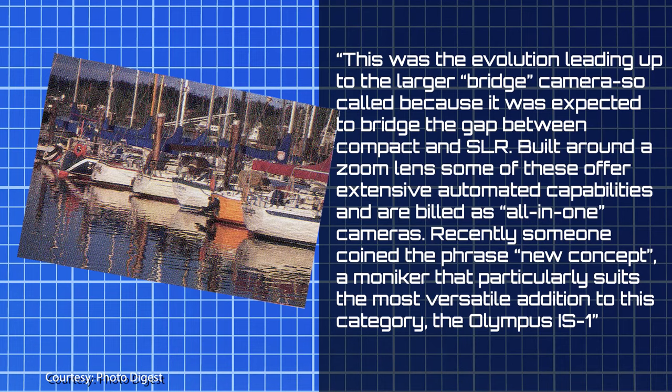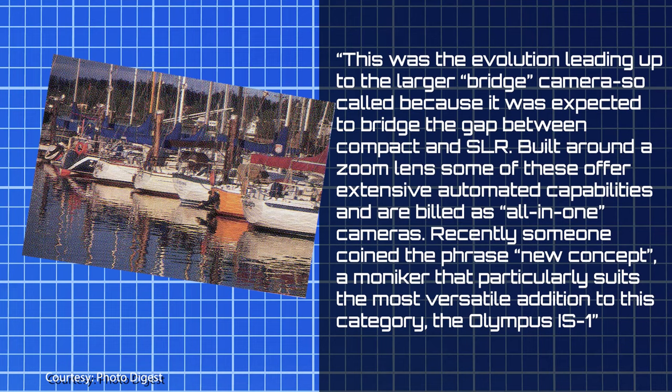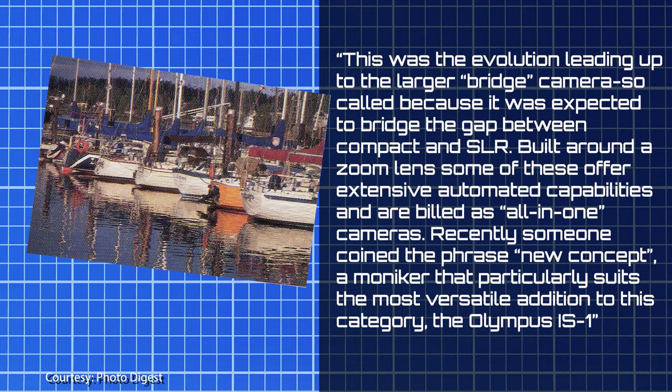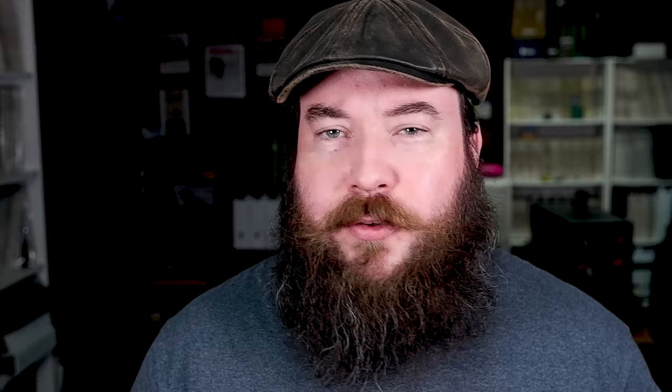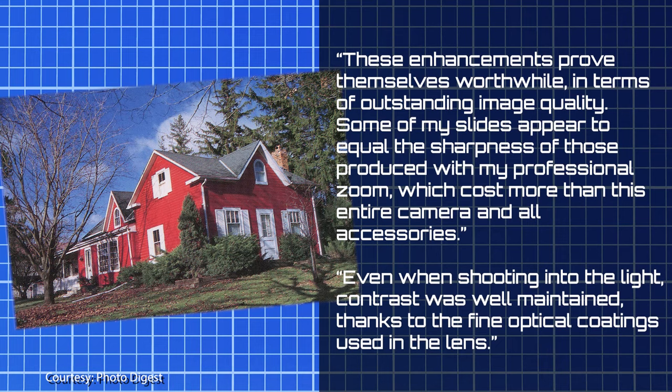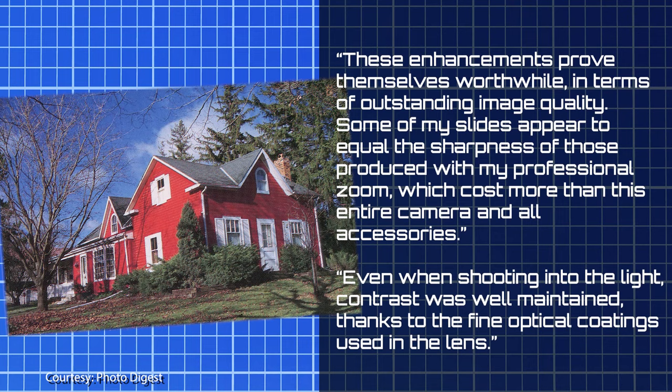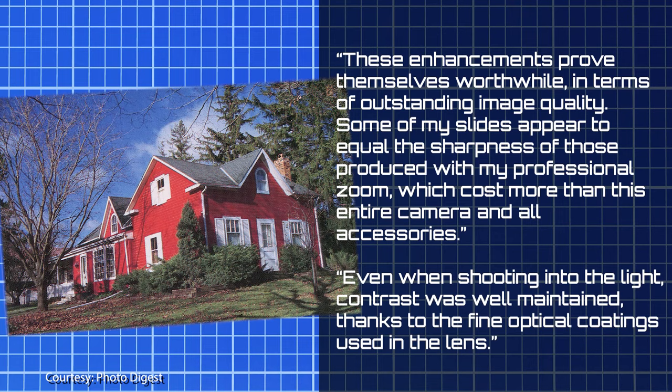Peter Burian begins by noting that point-and-shoots had outsold SLRs over the previous few years, and the IS-1 was the most versatile addition to the new bridge camera category — coined 'New Concept.' The zoom lens is praised for its ED glass and fully multi-coated elements. 'These enhancements prove themselves worthwhile. Some of my slides appear to equal the sharpness of those produced with my professional zoom, which cost more than this entire camera and all accessories,' says Peter. Even when shooting into the light, contrast was well maintained thanks to the fine optical coatings.